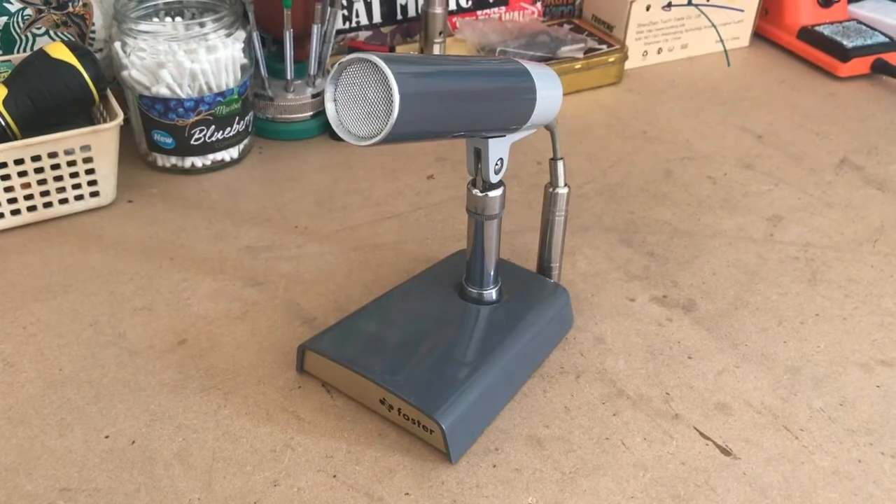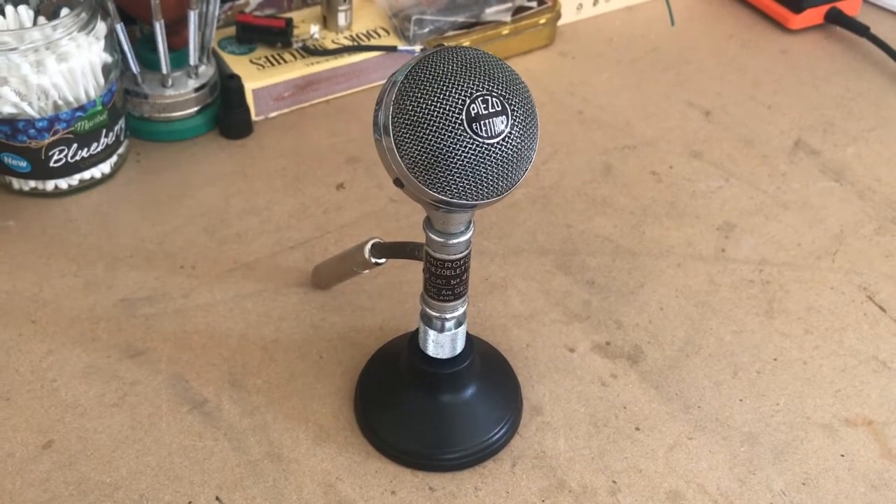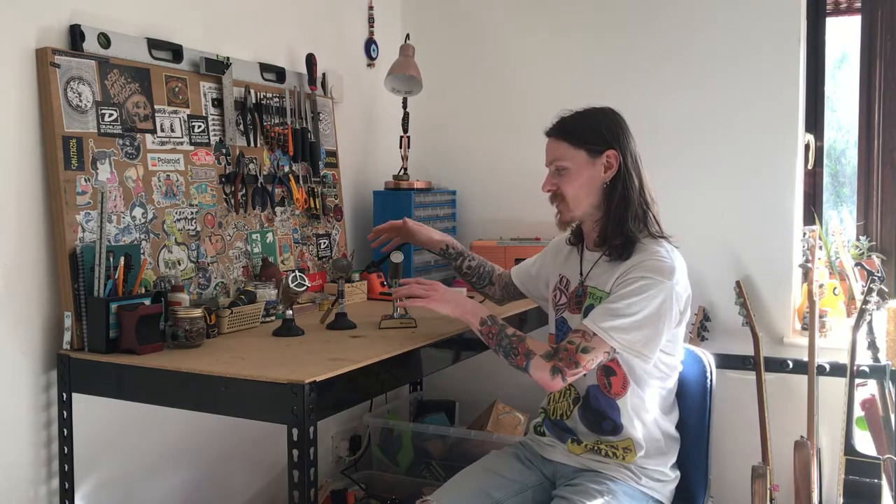Unfortunately, three of the microphones were absolutely shot, which left me with these three. The Foster is all original but the length of cable sticking out the back had already been cut and there wasn't really enough for me to work on it and also give you a good view of what I was doing. These other two had been absolutely gutted, and I was absolutely gutted because those are the two which really sold me on buying all six. But I've managed to rebuild these using earpieces from telephones, so these are essentially rehoused telephone microphones.